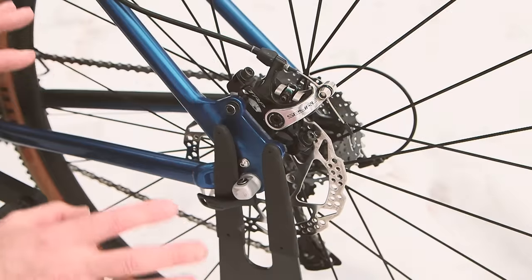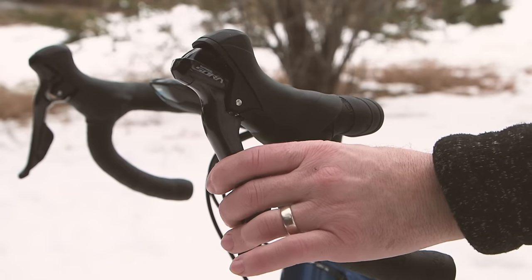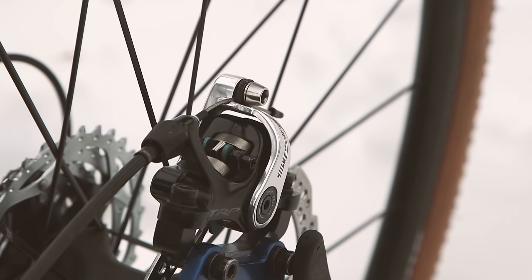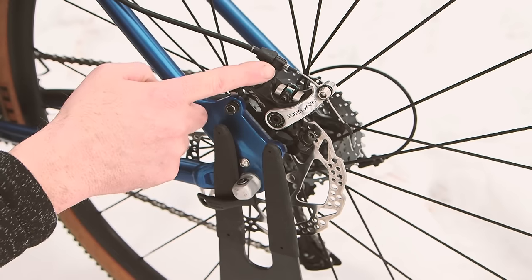Lastly, there's a difference in brakes between road bikes and mountain bikes when it comes to cable pull. A road brake pulls less cable than a mountain bike brake does, so when using road shifters, you also want to use road brakes if you're going with mechanical brakes.